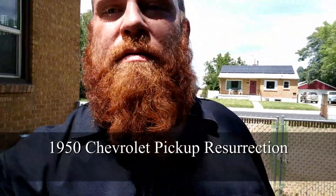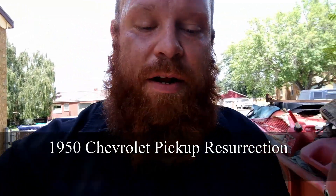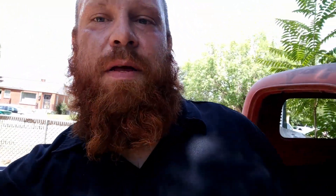It's called '1950 Chevrolet Pickup Resurrection,' which pretty much describes what this is. I've already got a little teaser video up and I'm working on one right now — as you can see in the background. I'll leave a link in the description so you can go check that out. Like if you like the video, dislike if you don't. Have a good one.